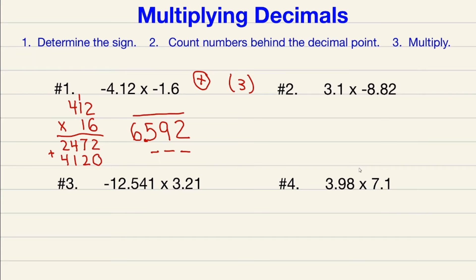Our final answer is positive because both original numbers were negative — same sign gives a positive result. So we're done with number one. Moving on to number two: one is positive and one is negative — different signs — which means we're going to have a negative result. Now count how many numbers are behind the decimal points: one, two, three — so three in parentheses.